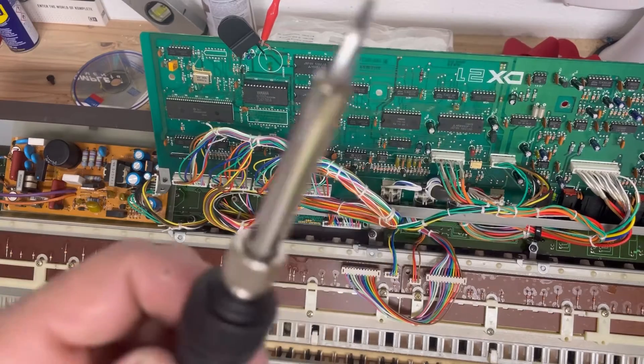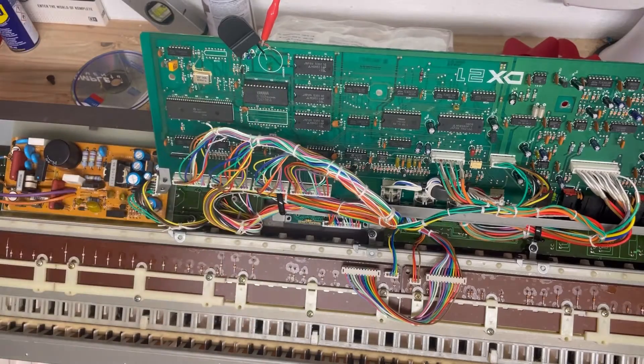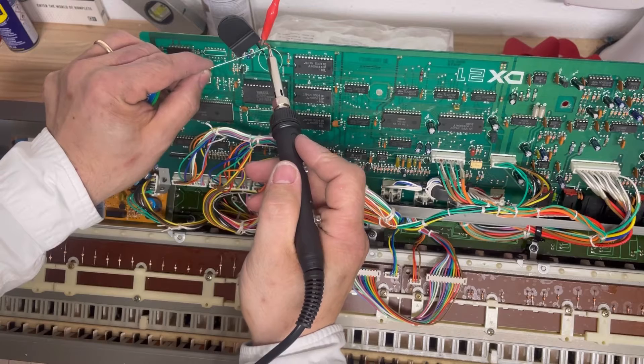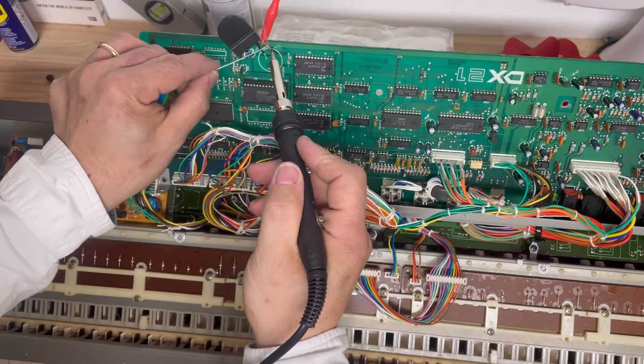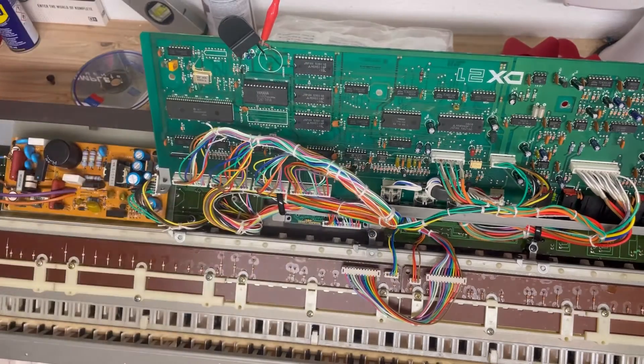My soldering iron is hot at about 375 degrees Celsius — the melting point for this solder. I'm going to make sure I get that solder right on there. I'm not the best at this, but this is also a very easy job. You can see I'm doing that first with the positive.